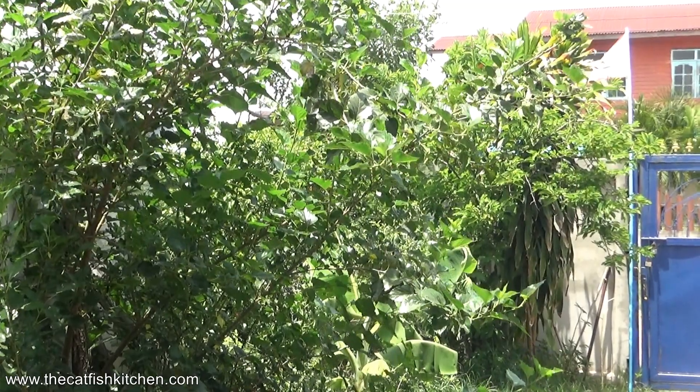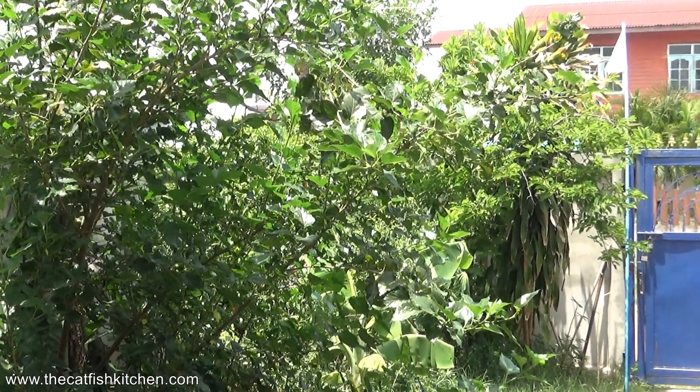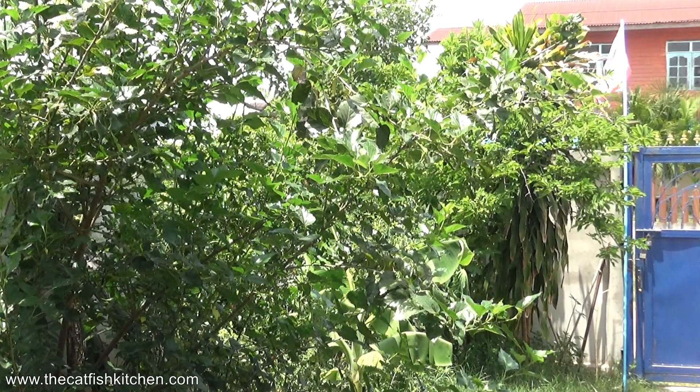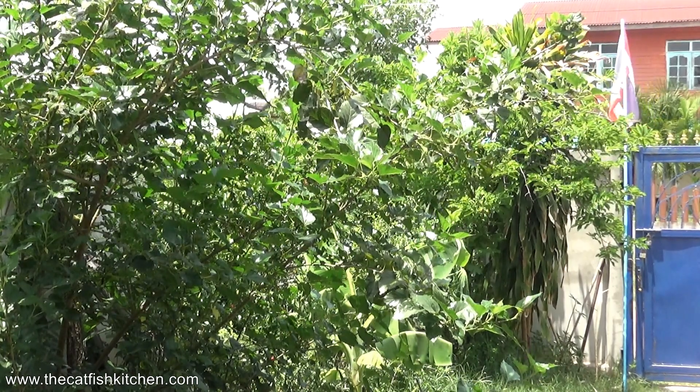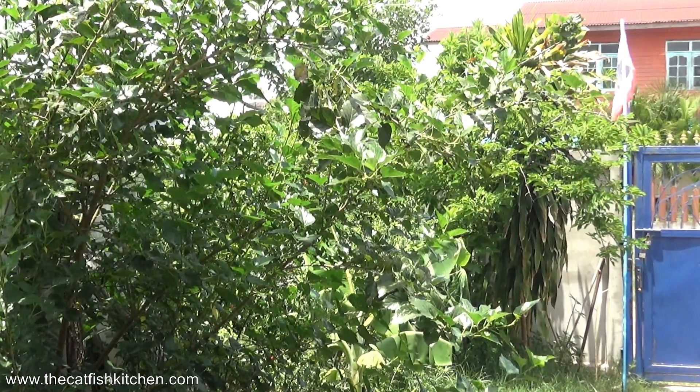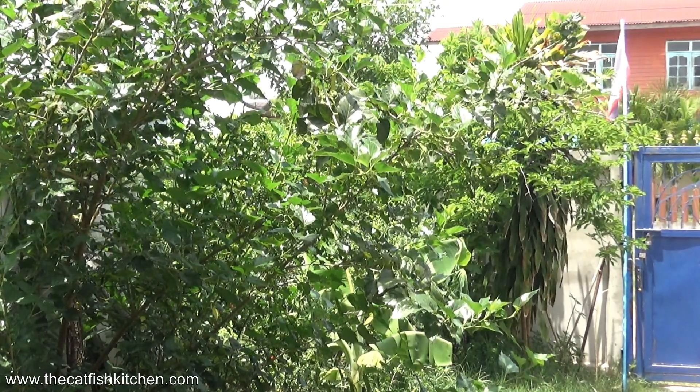Beautiful day here right now — no wind, very little noise. Just me and the little birds... and some roosters.